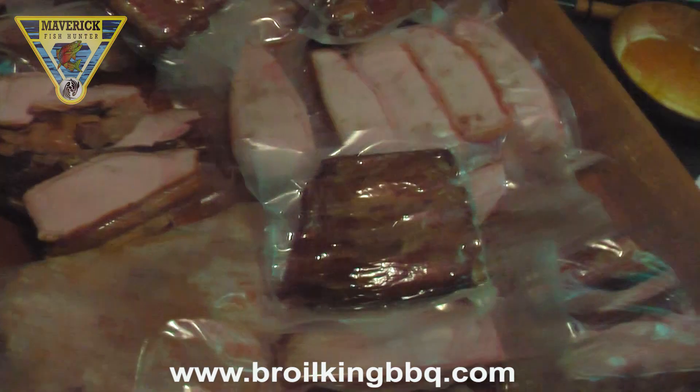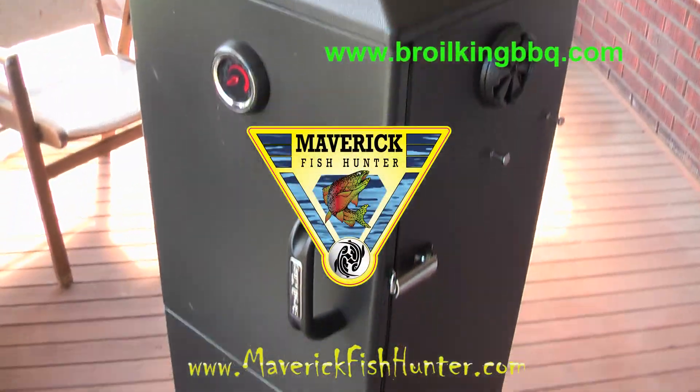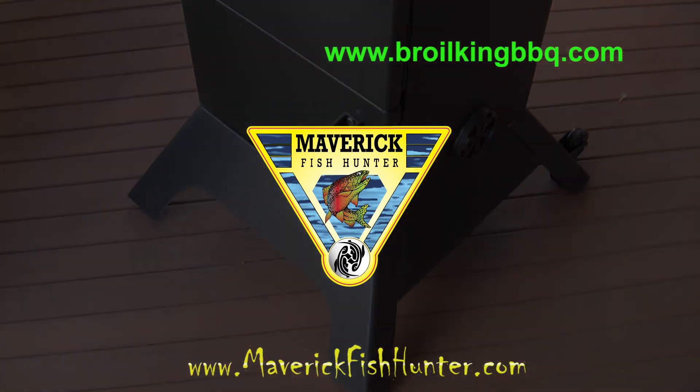Stay tuned to this channel as we're reviewing the Royal King 5000 next. As always, stay tuned for more fishing tips and tricks from Maverick Fish Hunter. Tight lines, everybody.